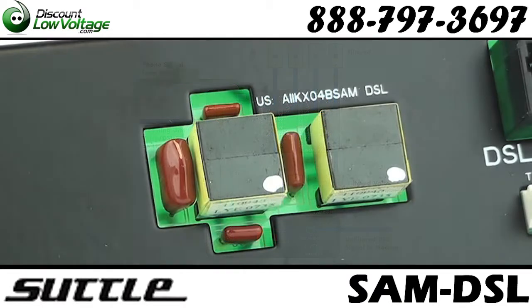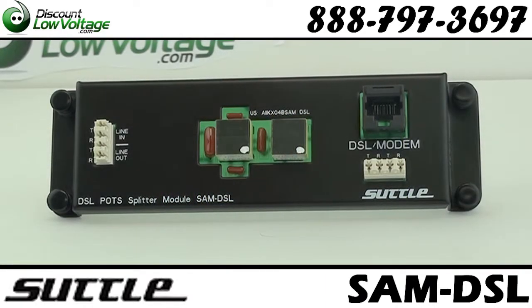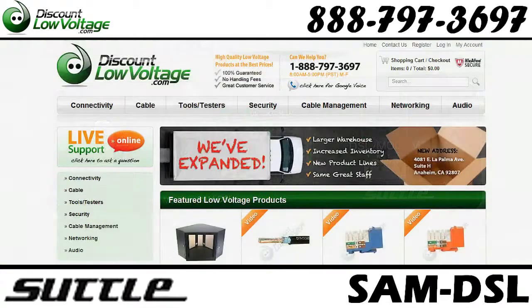Features: Filter all lines with one central filter. Accommodates filtering of any line, RJ45 or 110 unfiltered output to modem. Order online at discountlowvoltage.com.